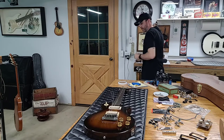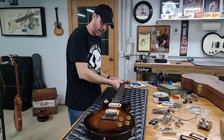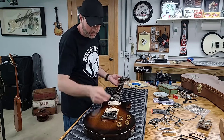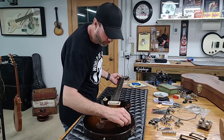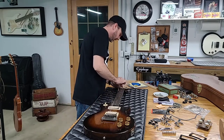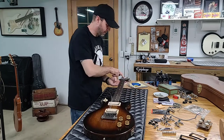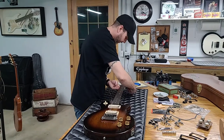So that's another thing that makes this pretty rare — so far it has all the original parts: original nut, original tuners, original pickups, bridge, tailpiece, knobs — they look pretty old. It's got the truss rod cover, and it is not a Les Paul even though it looks like one, because it doesn't have the Les Paul logo in the headstock.